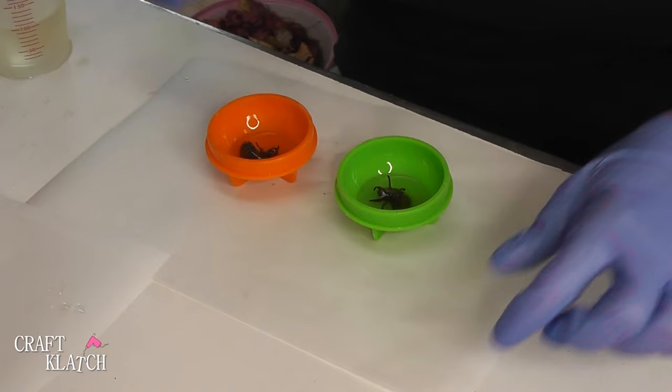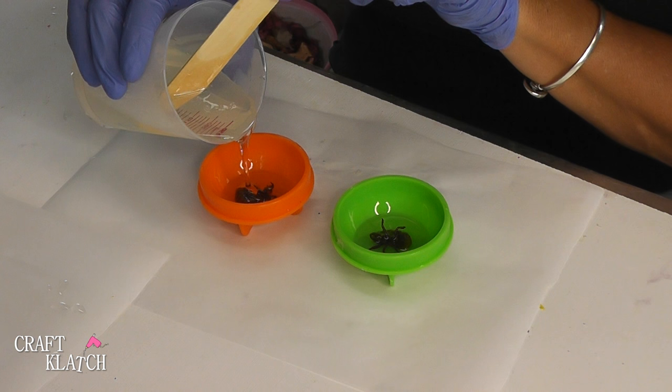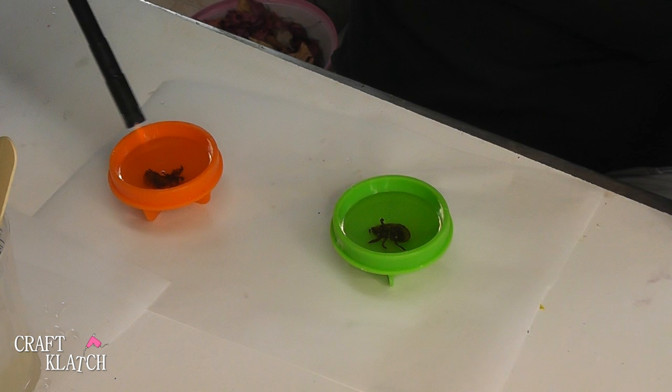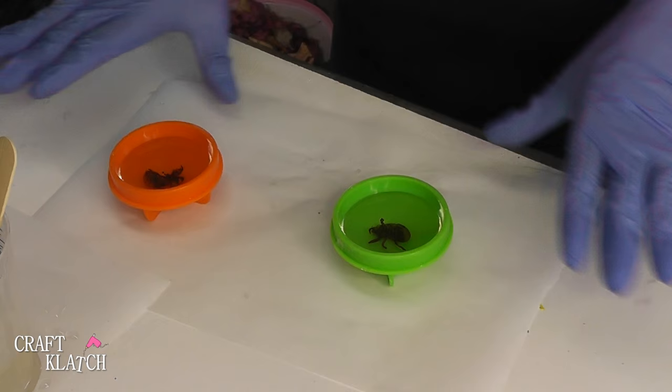So I've mixed more resin, and I'm going to pour it just to make sure the body is covered. I don't need any more than that quite yet. Pop the bubbles, I'll keep an eye on it, pop the bubbles a couple more times, and then we're just going to let this set and come back and do a background color.